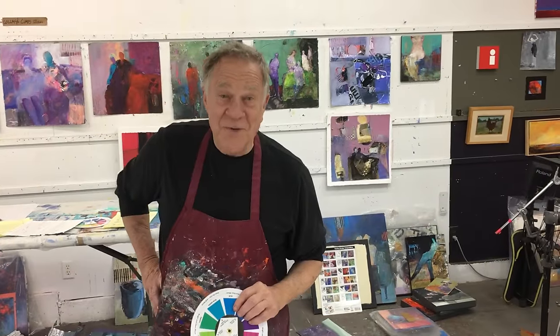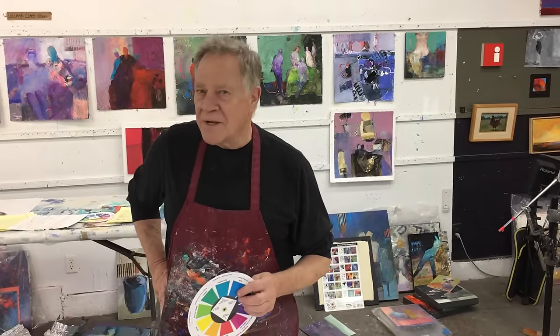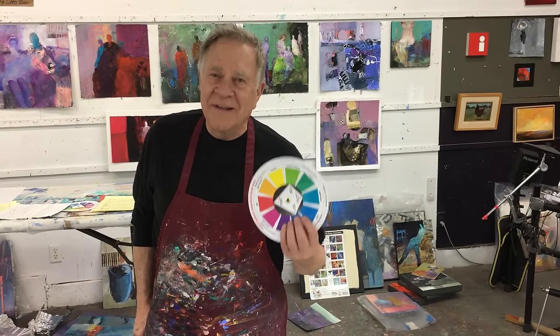Hi and welcome back to another Bob Blast. I'm Bob Burrage and this one is about a question I received from a fellow painter asking me: what about neutrals? Do they work with the Bob Burrage color wheel? Let's find out.